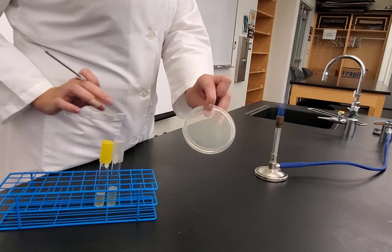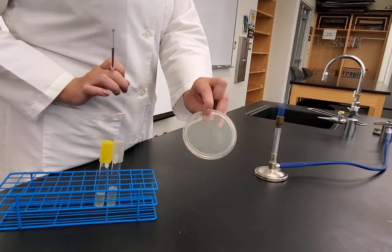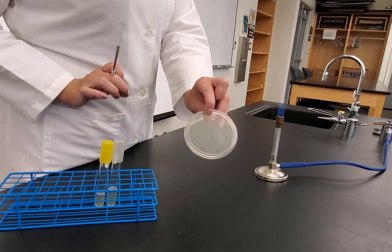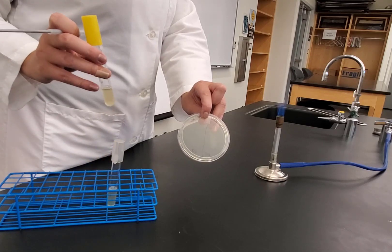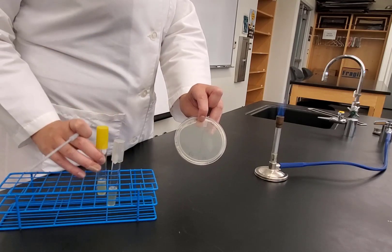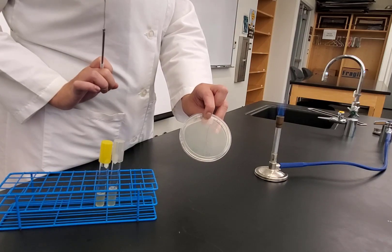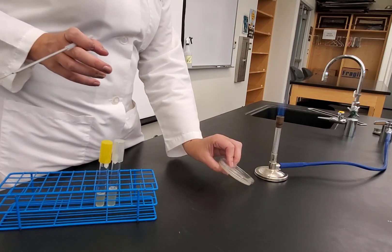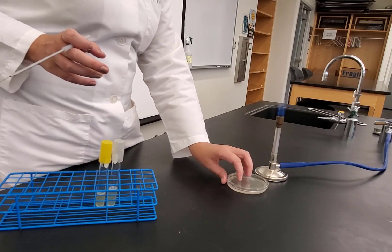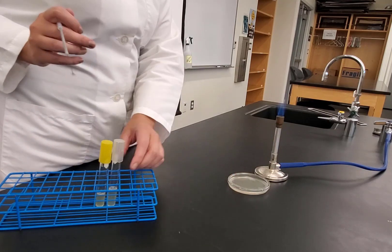I'm starting with liquid cultures and will use them to transfer onto this plate. I need to be careful because liquid cultures are more likely to spill. Especially the yellow cap one — that's Staph aureus, which is a pathogen, so we have to be extra careful. I'm going to take my plate, put it by my flame, and flip it agar side down so I'm streaking on my plate.